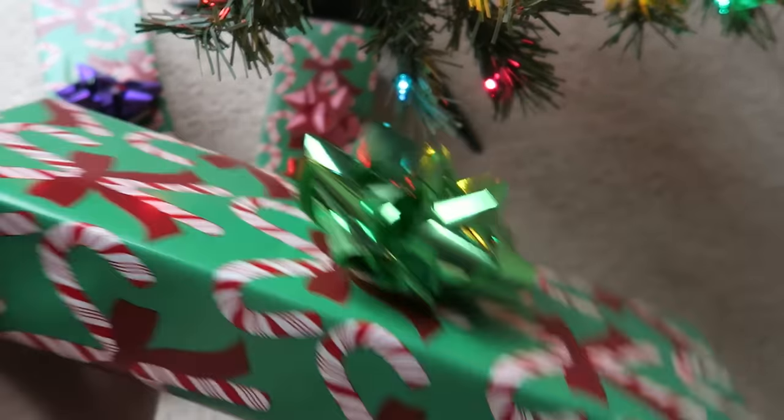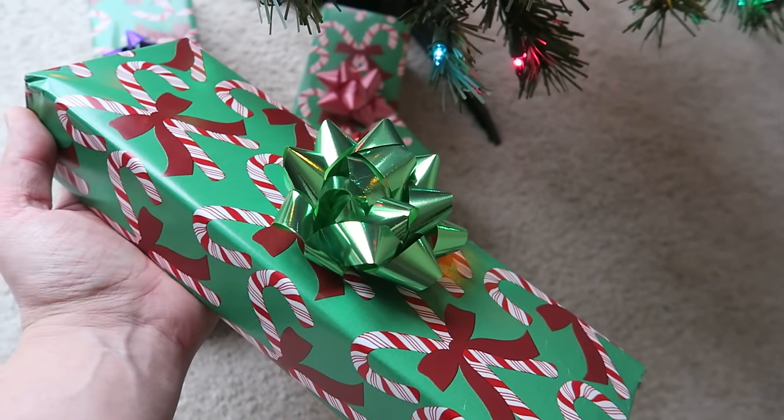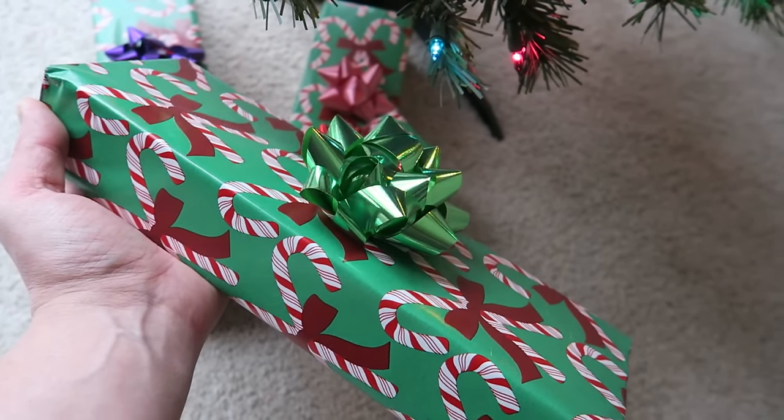Here's the size of the box. No real rattle to it. Leave your guesses below in the comments, and I'll see you tomorrow.